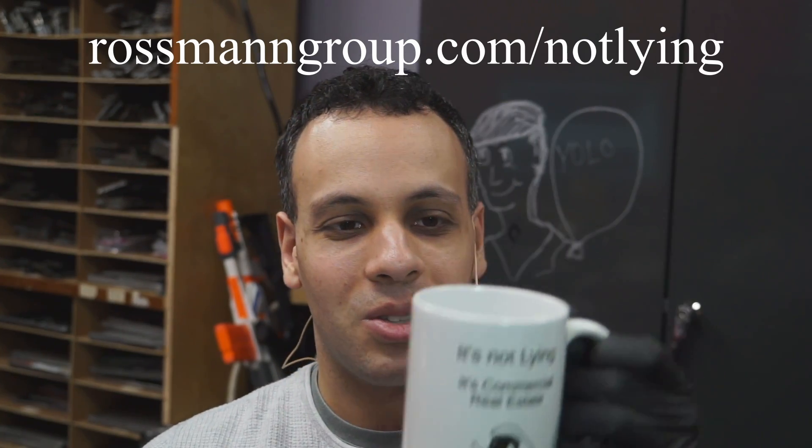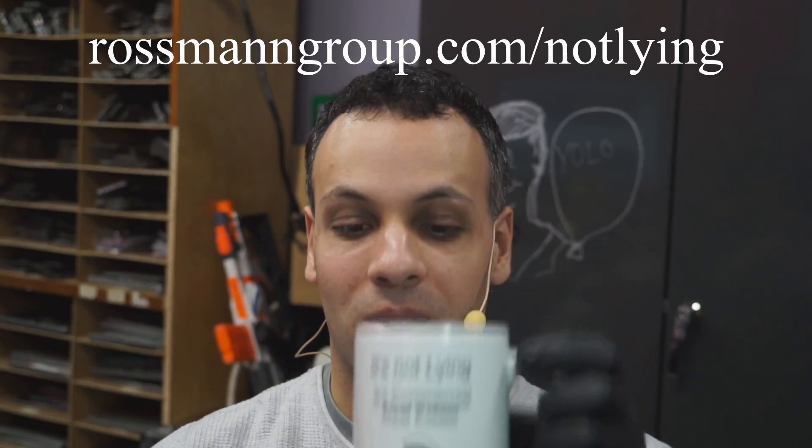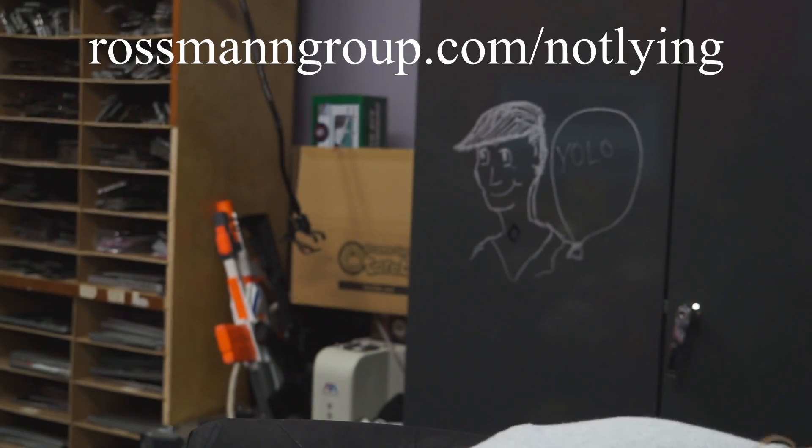I don't know what Paul's complaining about with these new machines — they seem all easy, breezy, beautiful cover girl. Just remember, it's not lying, it's commercial real estate. I don't usually shill mugs and t-shirts, but I would like a straight floor. And that's it for today — as always, I hope you learned something. See you in the next video.